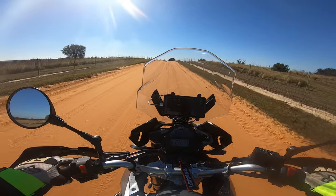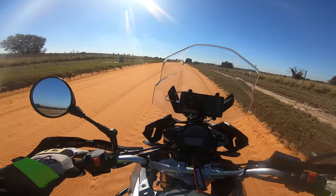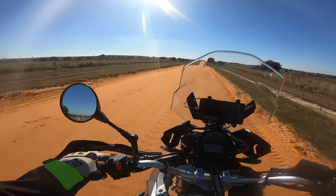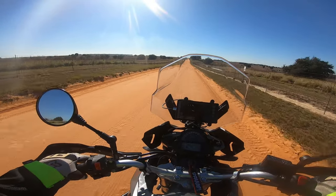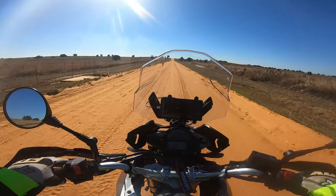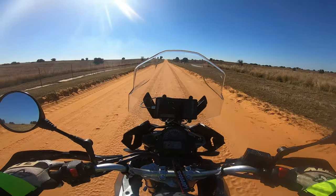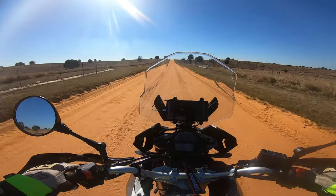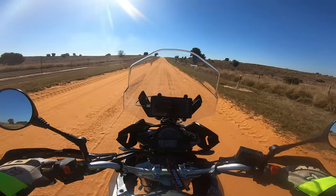The more skill and confidence I build up with this bike off-road, I think the better and more fluid we'll get with it. But even this little road right here — I know this doesn't look like much, but it's a lot for me right now. It feels really planted, but you can feel it kind of moving around underneath you, and I'm not used to having such a heavy bike move around that much.